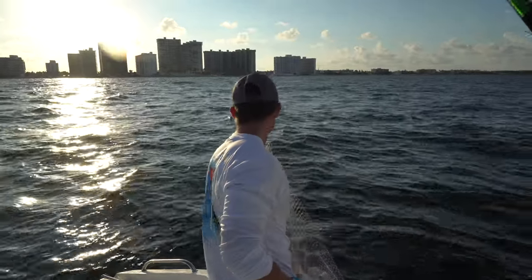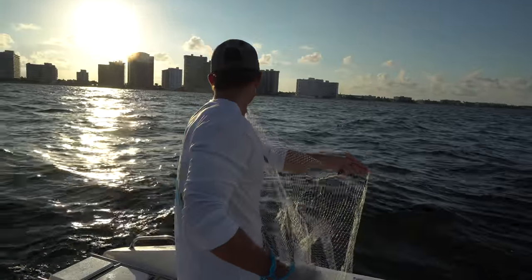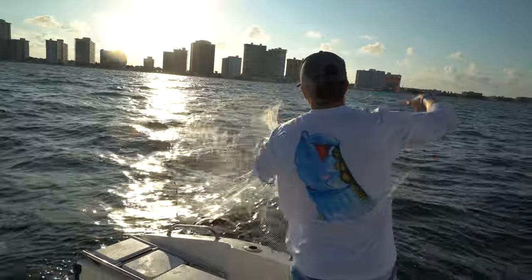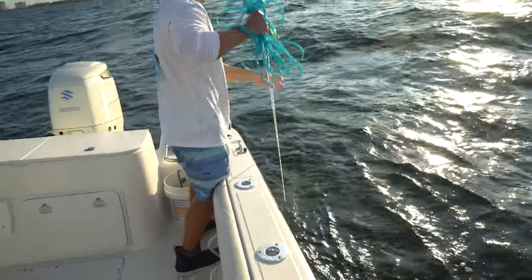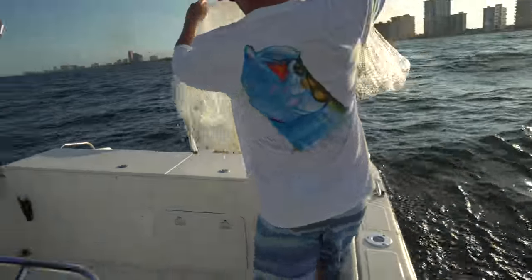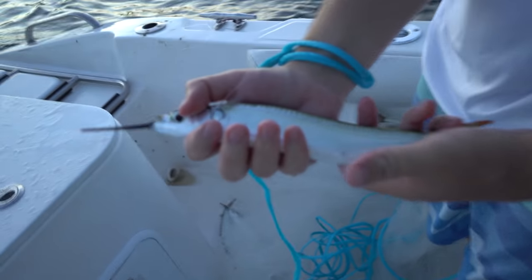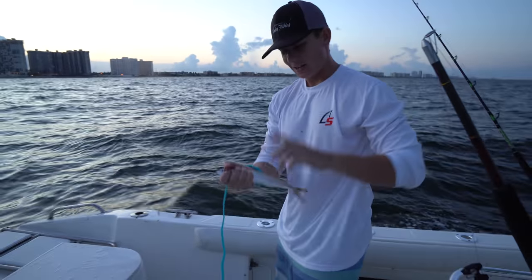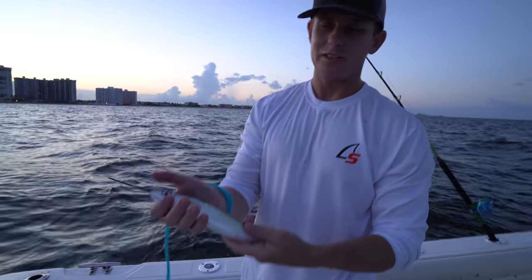This is cast net number two for the ballyhoo and I'm having a tough time seeing them because it's getting dark, but I think we got them. We didn't get a lot because the ballyhoo seem to be more towards the left side and I just can't see — it's a little dark out right now. Look at this big juicy ballyhoo. I'm really curious as to what they're going to taste like. Brooke and I are going to continue snapper fishing. These guys are going in the cooler and I will see you guys back at the fillet table to clean them up.